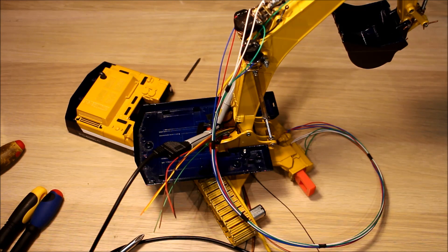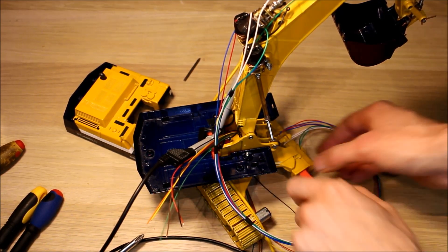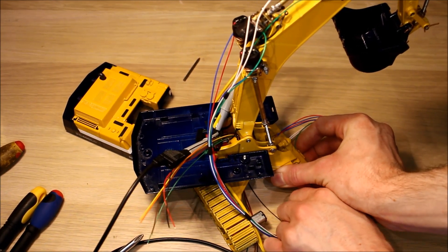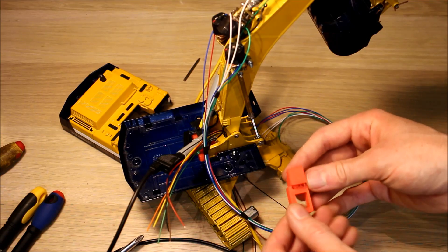At 7.4 volts it should have plenty of power. I think it's going to take four motor drivers and two Arduino Pro Minis to completely control this model, just because of the sheer number of pins required for all the motor drivers. That'll be in an upcoming video. Some of you keen-eyed viewers might have noticed that I changed the tracking motor mounts to a 3D printed version.